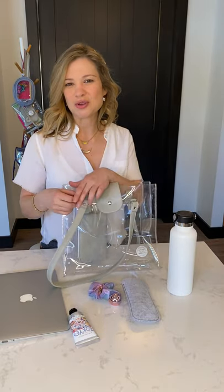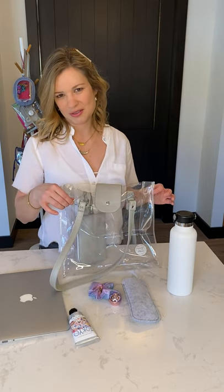It comes with a branded charm. You can remove this charm if you'd like. You can also hook a keychain on it, or put your own charm on it, which is really fun with this bag.